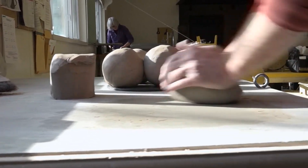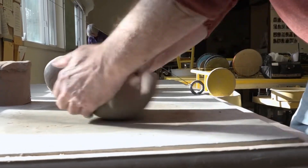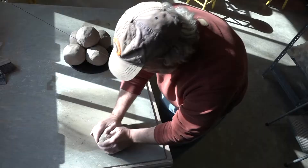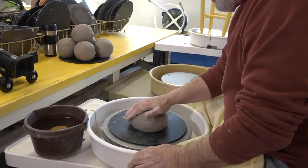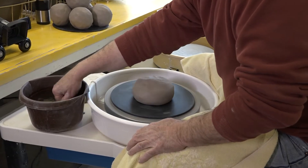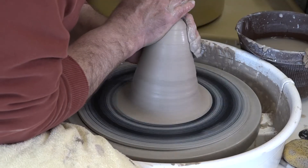The potter begins by wedging the clay to make it more plastic and to remove any remaining air pockets. Now the clay can be transformed into an endless variety of forms and shapes on the potter's wheel to make functional pots.